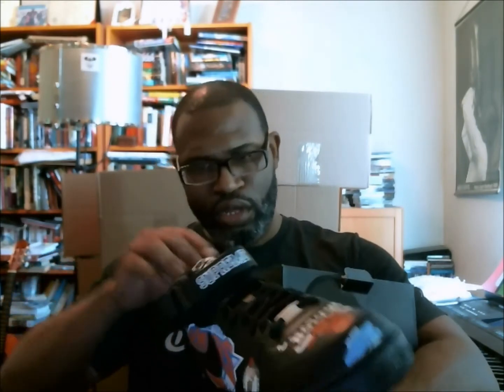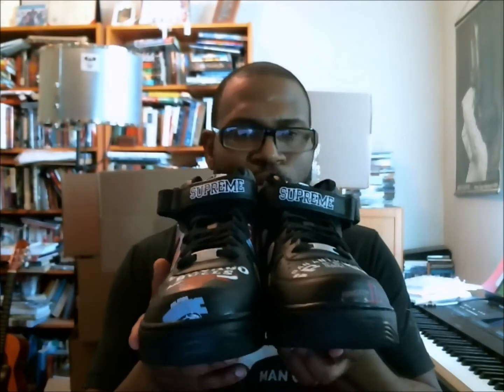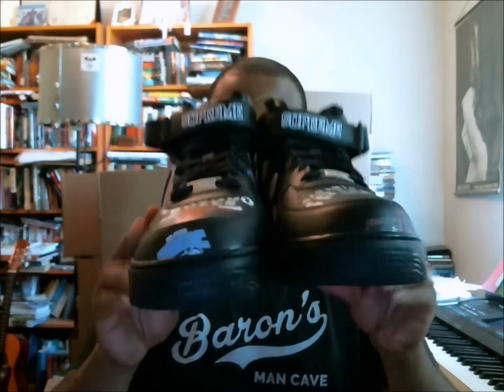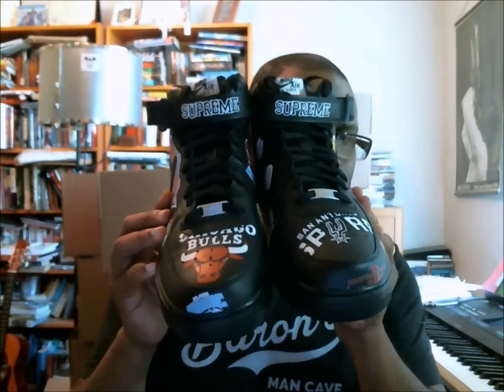Since we don't have a QC production date, we'll just get a quick look at the shoes and move on, because I think there are like a thousand websites out there that talked about these when they were getting ready to release. What you end up getting is just an over — way too much information about this shoe because so many people wrote about it when something's hot. Let's get a 360 — here we go: toe box where we have our Bulls and Spurs.